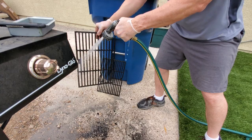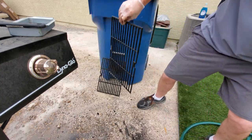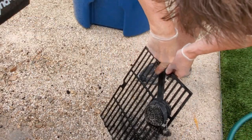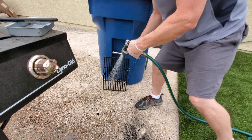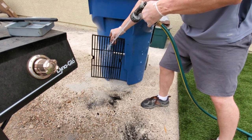FYI, you don't have to get the grates perfectly clean — just do the best you can. After we're all done, you can fire up the grill for about 10 minutes at 500 degrees to burn off the rest of the debris. I'd say I cleaned off about 80 percent of the debris — not bad. I'll let the grill do the rest of the work while I'm sipping a beer.